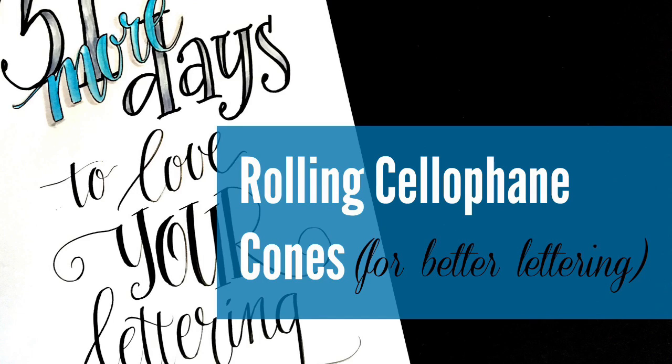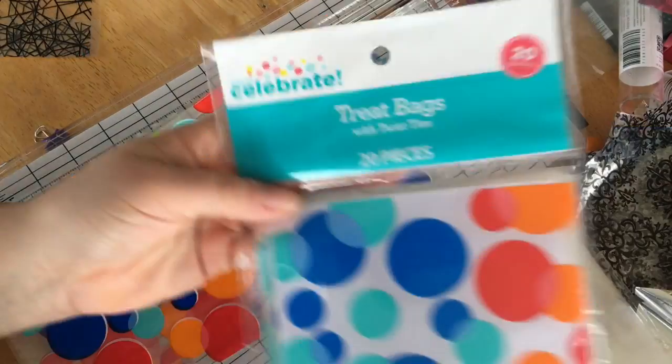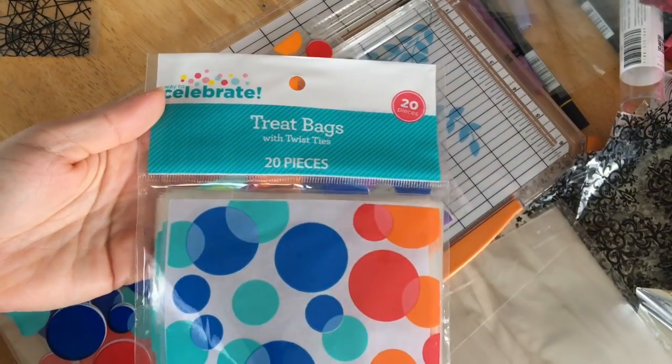In this video I'll show you how I roll a cellophane cone for lettering. For this demonstration I'll be using treat bags that can be found at most craft stores.